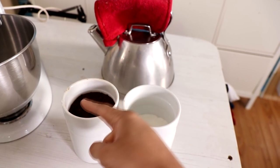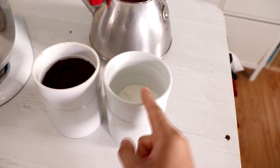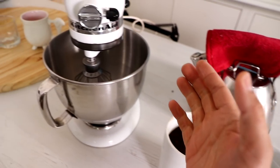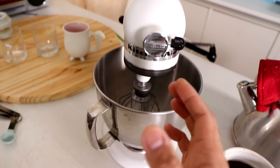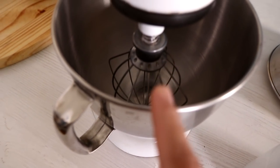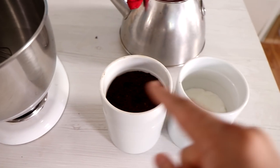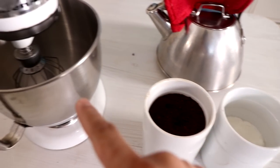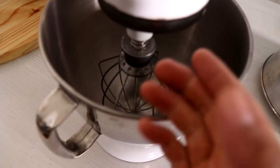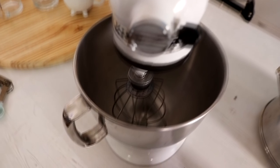So you're going to need equal parts of three things: instant coffee grounds, sugar, and hot water. Everyone I've seen do this is doing it with a hand mixer, but I only have a stand mixer, so I'm going to be doing it in here, which is probably not the best because you only need two tablespoons of each since it's only going in one glass. And this mixer is huge - I don't even know how many quarts it is.